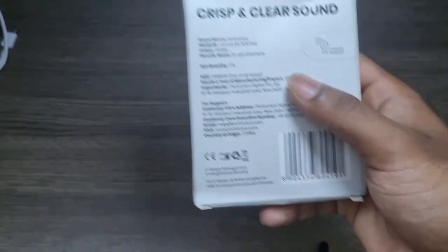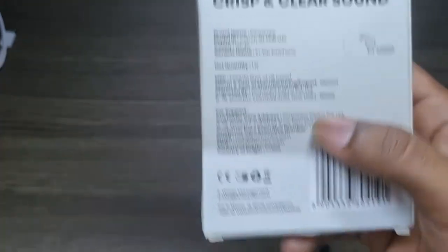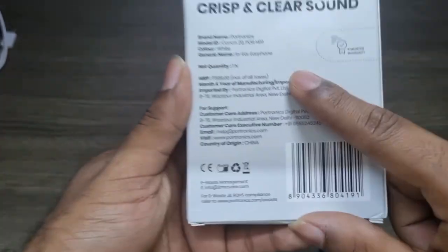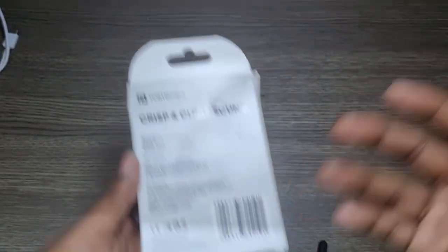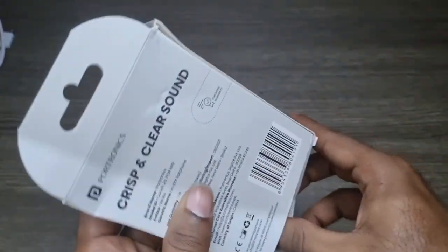The Conch 20 comes in white and black, and the MRP is around 599 rupees. But you would get it for around 250 on Amazon's offer sales and Flipkart as well. I got it on Cred for about 215 rupees — Cred is always the best — but the only thing is you might sometimes get a refurbished product, so be aware of that.